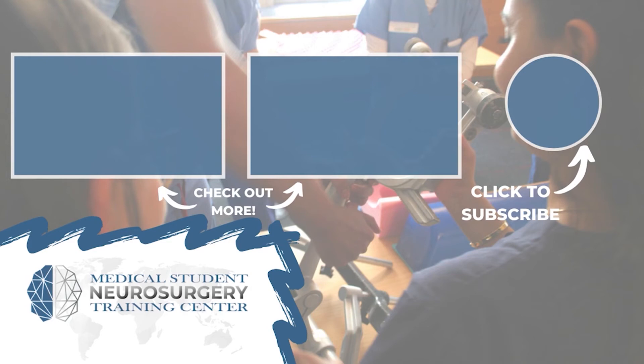If you liked this video, subscribe and donate to keep our content available for medical students across the world.